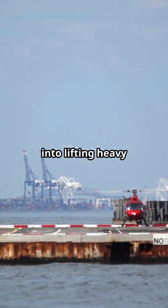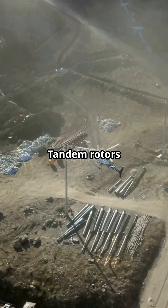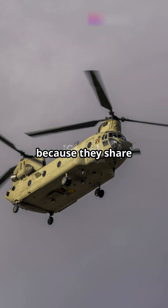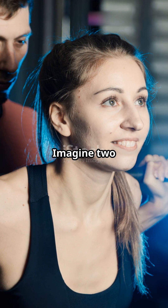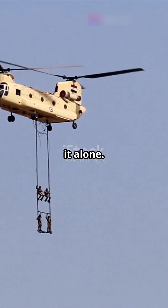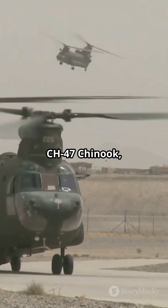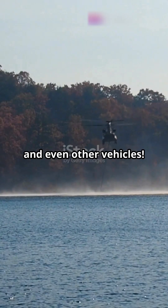More power can go into lifting heavy loads or flying faster. Tandem rotors create more lift because they share the workload — imagine two weightlifters lifting a heavy barbell together, way easier than one person doing it alone. This is why you'll often see tandem rotor helicopters like the iconic CH-47 Chinook carrying troops, equipment, and even other vehicles.